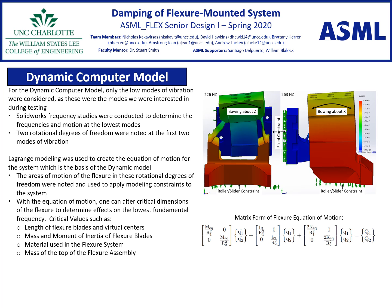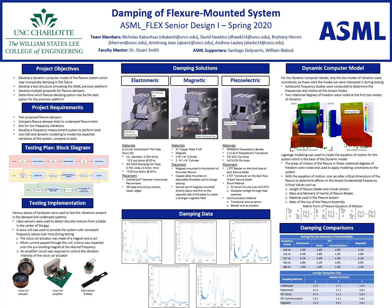The equation of motion for this model can be seen here and allows one to edit the critical dimensions of the flexure to quickly determine the effects on the lowest undamped natural frequency of the flexure. This concludes our brief discussion of our Senior Design II Expo poster. If you have any questions or comments, please don't hesitate to contact us at the email addresses shown at the top of this poster. Thank you for your time.